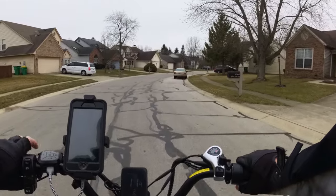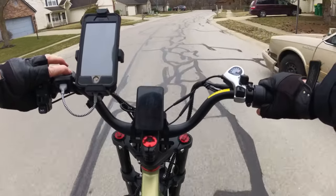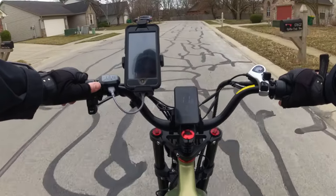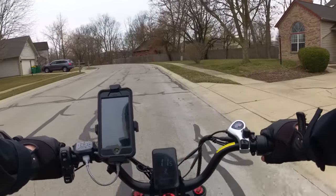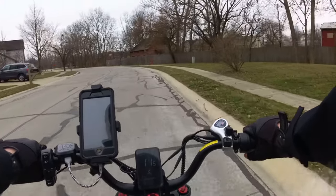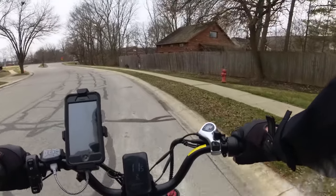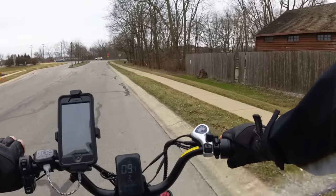I don't know if you can tell right now, but the screen dims when I turn on the headlight and turn it off. You've got your high beam and low beam switch over here. It works kind of like a car or motorcycle — well, more like a motorcycle because of the switches. It's nice to have the running lights so you can be seen even during the daytime.